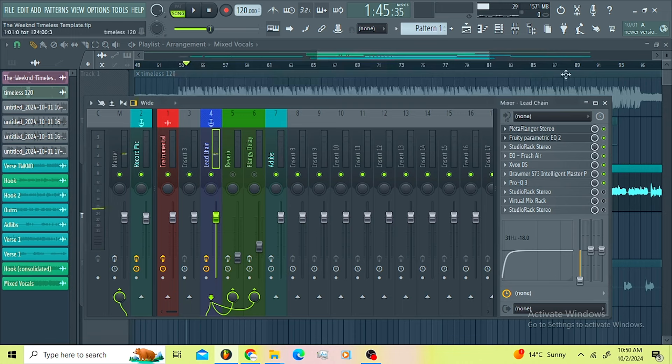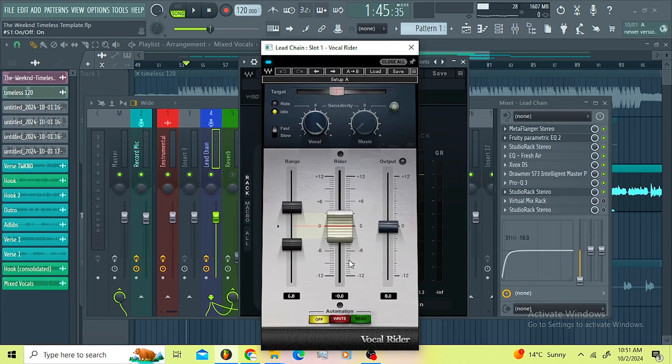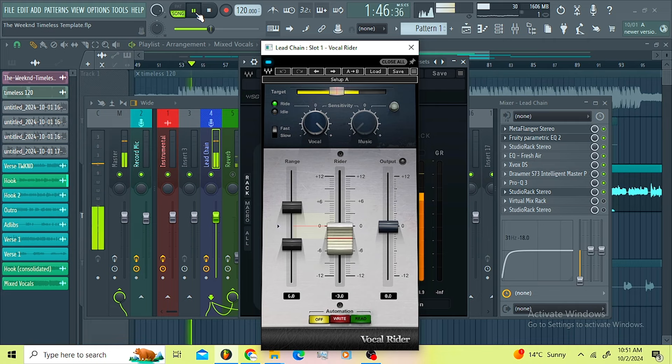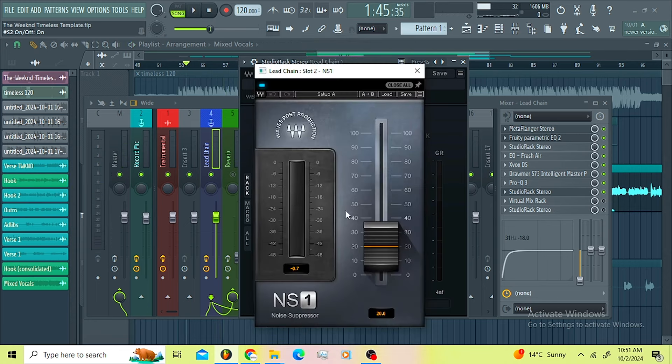Then I went for another Studio Rec where I'm doing a lot of processing. I went for another Vocal Rider here just to take care of the vocals. Then I went for the NS1 just to remove the background noise introduced by those high-end plugins, those top-end plugins.